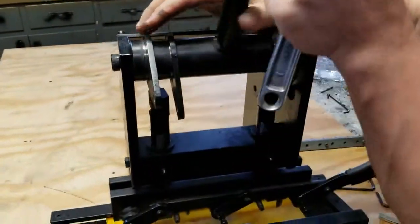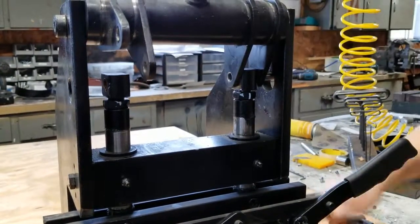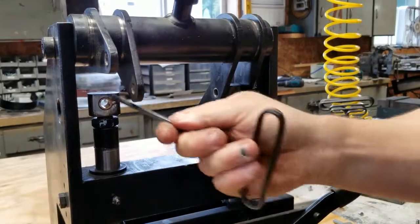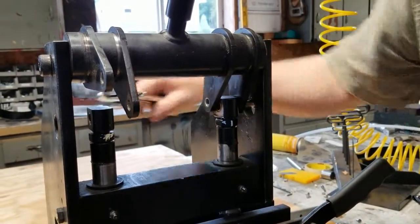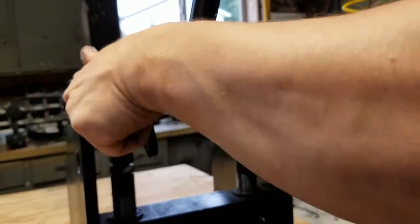Get those out of the way. Again, turn this — one-sixteenth, or one full turn is one-sixteenth of an inch, so we're going one-half turn. That's a thirty-second. There we go. And that's all that we're going to need to make it punch clear through the biothane.